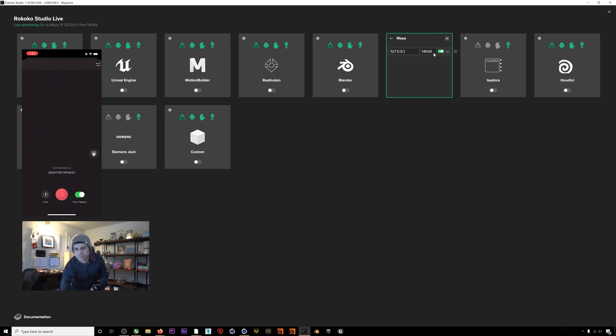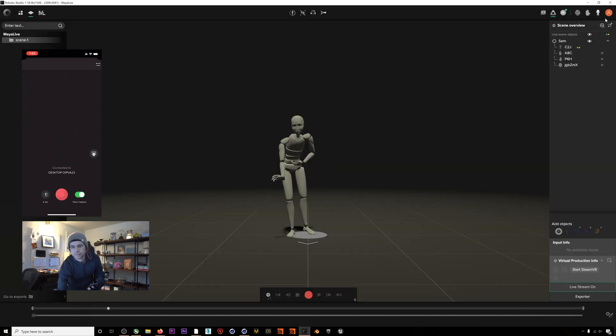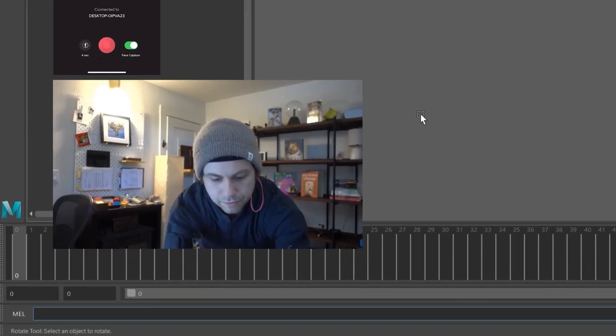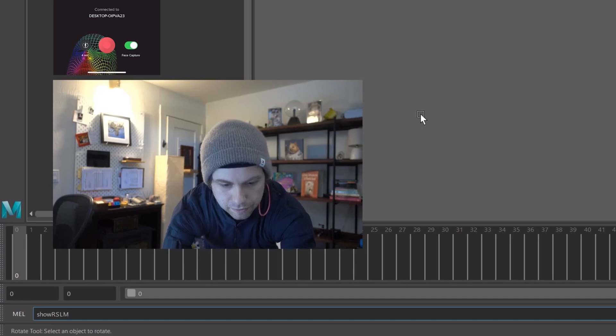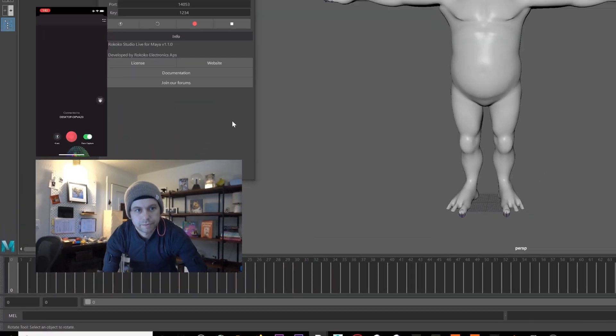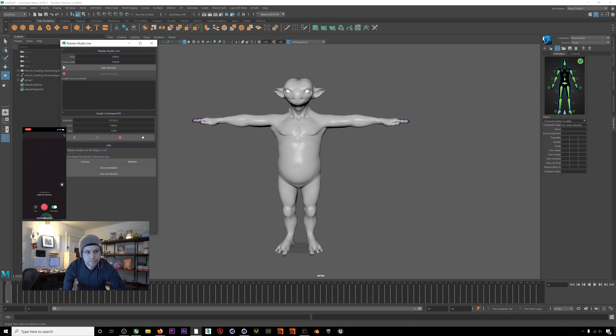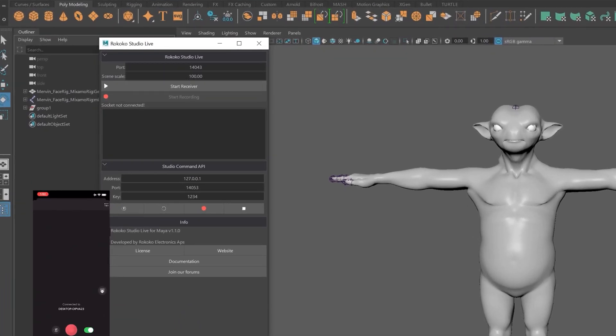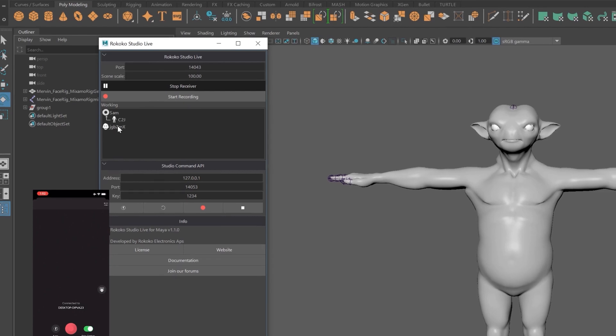I can also click the gear icon to check what port I'm using. Now if we jump back into Maya, we can type 'show RSLM' in the mel bar down here — make sure to capitalize RSLM, which stands for Rococo Studio Live Maya. This will pop up our plugin manager where you can see what port Maya is looking for from Rococo Studio. If the port matches, which it does, we can hit start receiver and you should see your actor profile from Rococo Studio and the face.